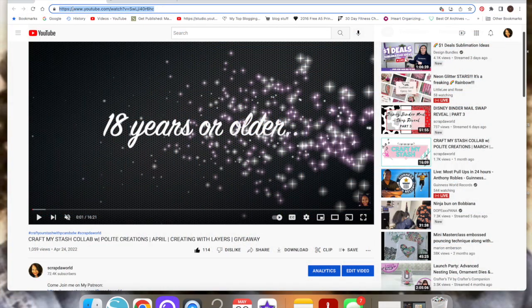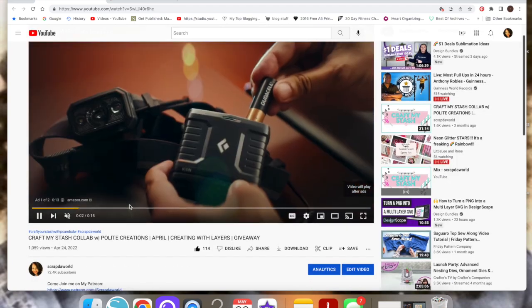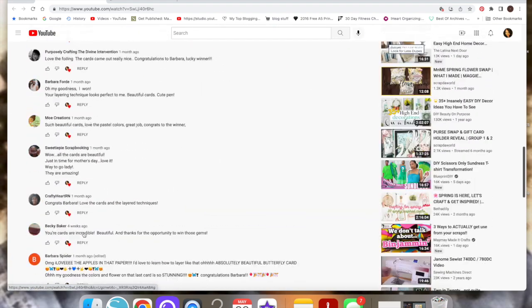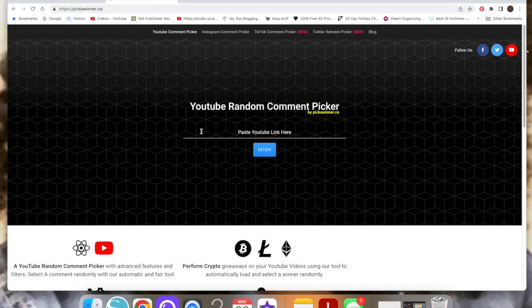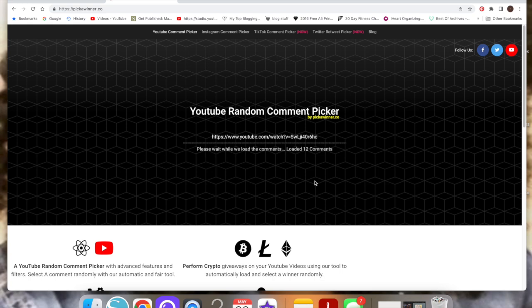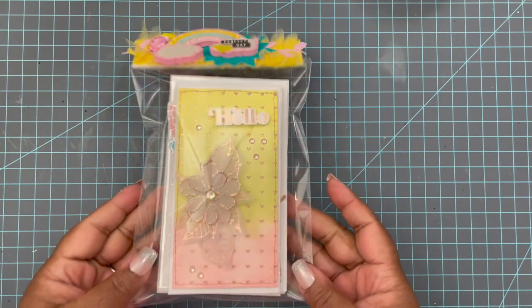I'm going to my YouTube channel of the previous Craft My Stash video and refreshing. I have 33 comments on this video, so thank you all for commenting, subscribing, and liking. I'm going to right-click and copy that URL, head over to my random comment picker, paste that URL in, filter to include replies and no duplicates, and hit continue. It is going to generate the comments and pick a winner — and the winner is Carla Johnson! Congratulations, girl.